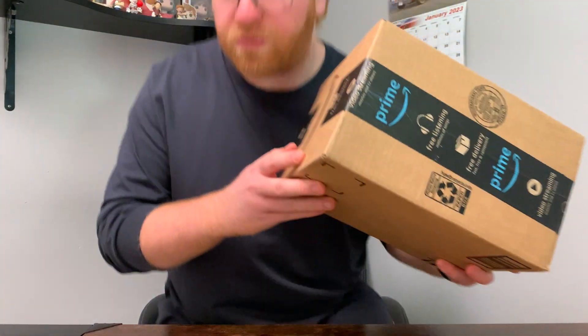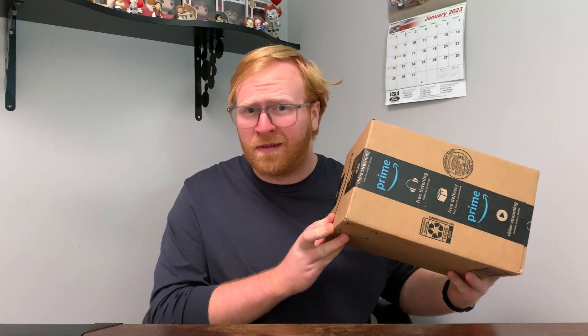Hey guys, Pops and Props here. Today I had a pretty awesome parcel arrive in the mail, so let's open it up and get right into it.